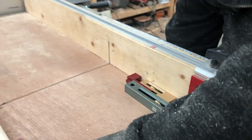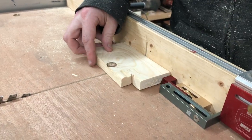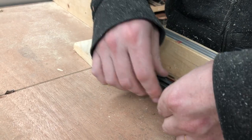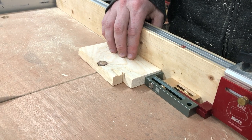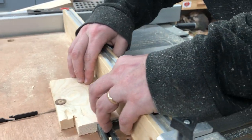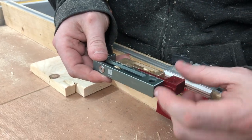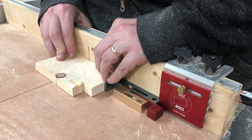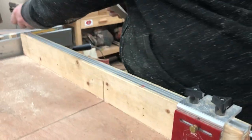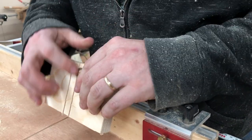We want to make sure the blade is lowered down to about half the thickness of the board. So our first cut — you take the offset, which is the thickness of the board, put that over, and that should establish the thickness of the board.